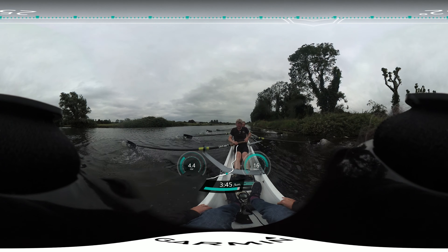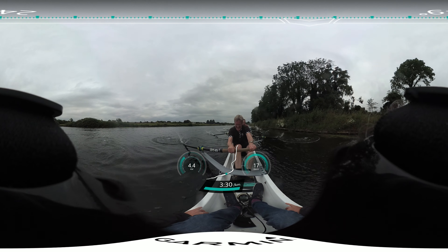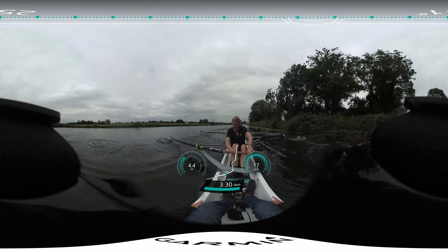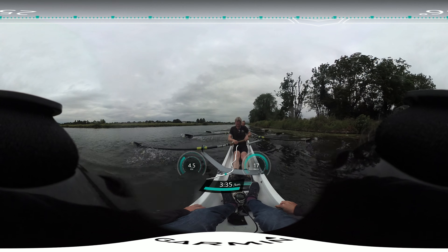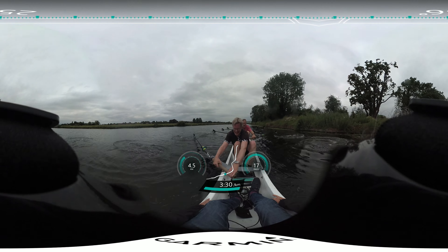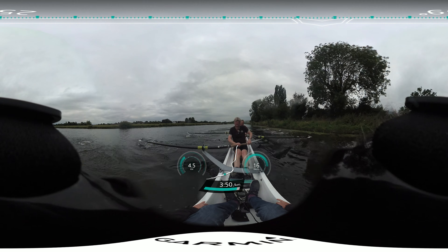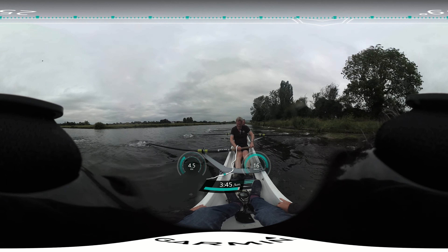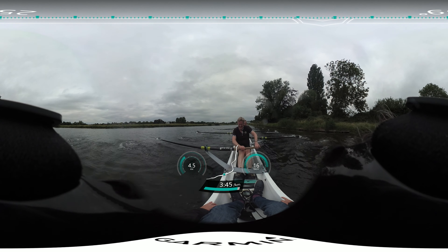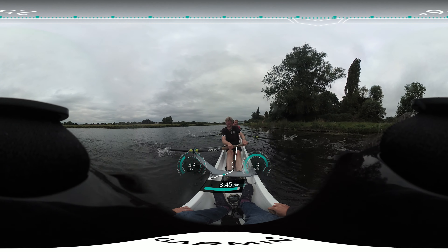Go. One — jump up. Two. Three. Four. Five. Six. Seven. Eight. Nine. Ten. Heads up. Send it away. Sharpen that catch. Back it in. Lock on. Drive the legs. Back it in. Lock on. Drive the legs. Six.